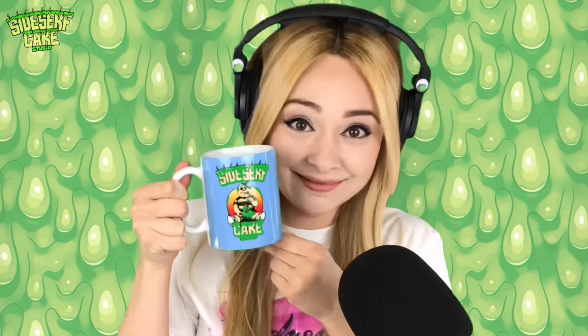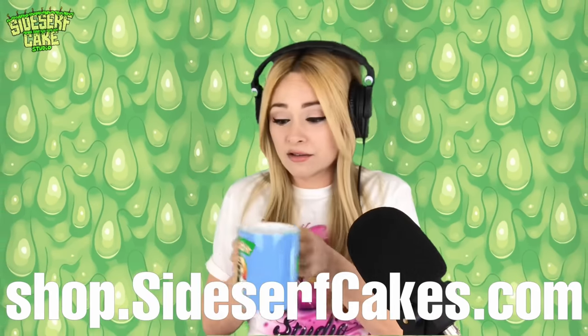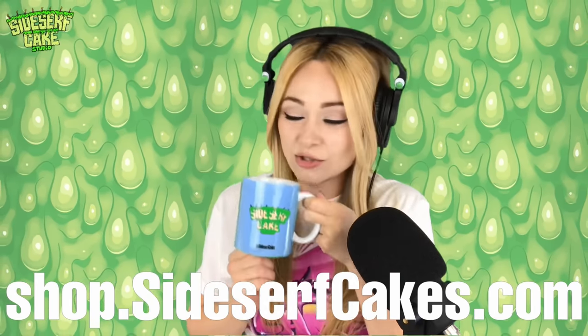Check out this mug — this is a Sidesurf Cake Studio mug. You can get one too at shop.sidesurfcakes.com. And if you're left-handed, there are images on both sides. You can get your own.